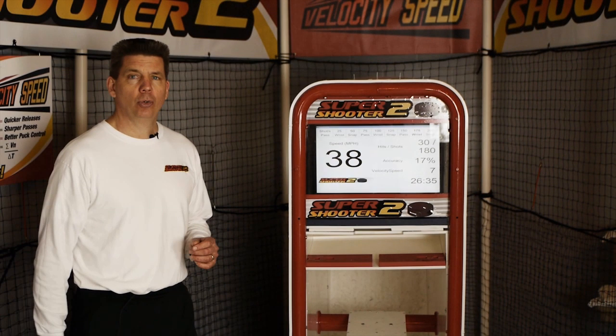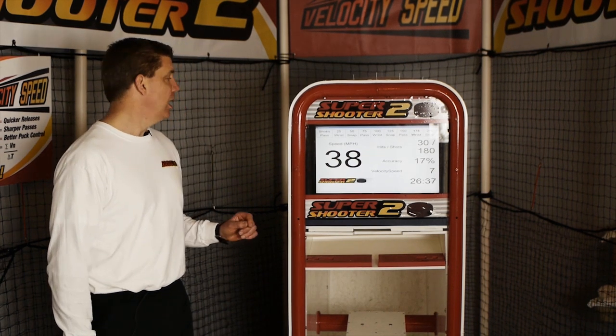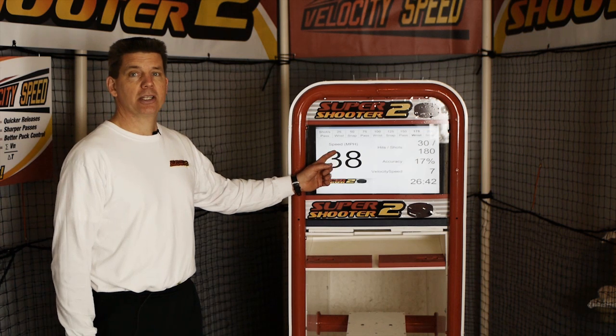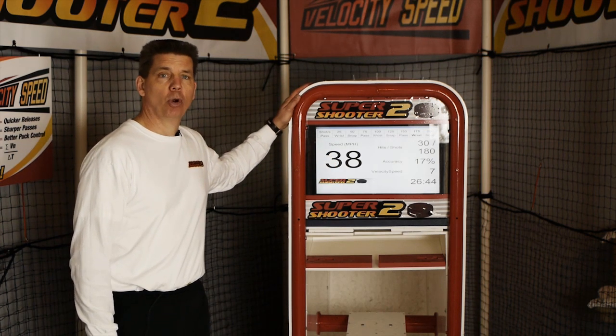The Super Shooter 2 is very durable. It's made out of basic two-inch hockey goal frame, half-inch plexiglass, and three-eighths-inch dashboard material.